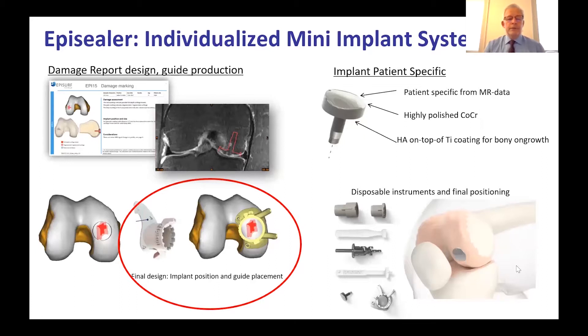The EpiSealer is an individualized mini implant system. A key benefit is that we send the MRI scan to EpiSurf, which generates a damage report providing the design and manufacture of a 3D-printed guide. This guide allows for accurate implantation — getting the implant to exactly the right height. We can choose and decide the appropriate size of guide and implant. The implant itself is made from cobalt-chromium with HA on a titanium coating on the underside to enable bony ingrowth, and it is shaped and individualized to the patient.